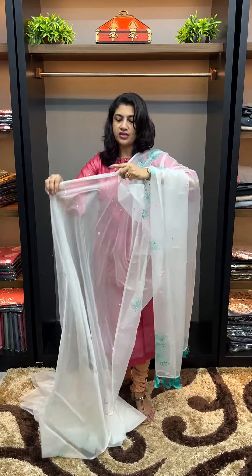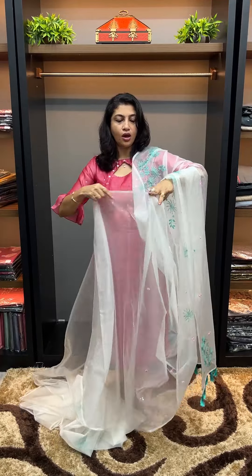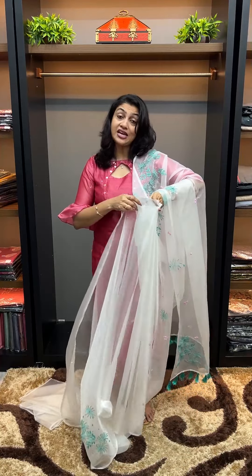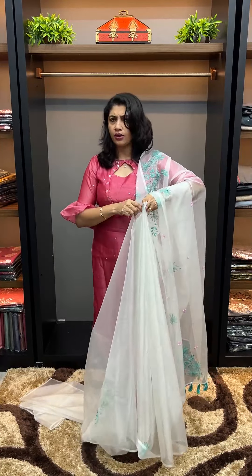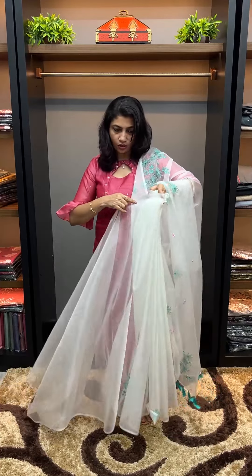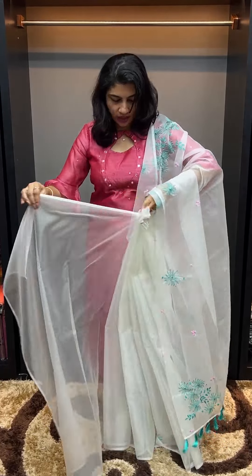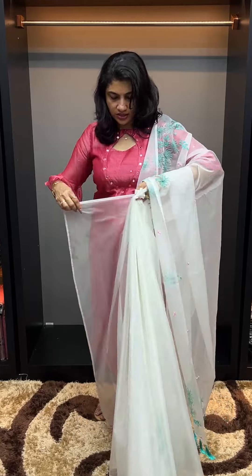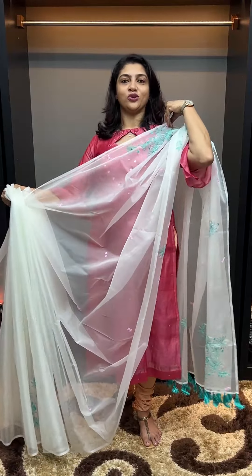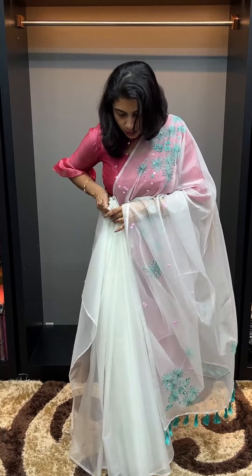It is a soft organza — it is thin. It is a good option. It is an organza sari, which can be expensive. Some customers will choose the organza sari. If you put it in an organza sari, you can get it in its shades. You should put it in the pleats — this is the chest portion, the pleats portion. This is the shape of the pleats and the dress.